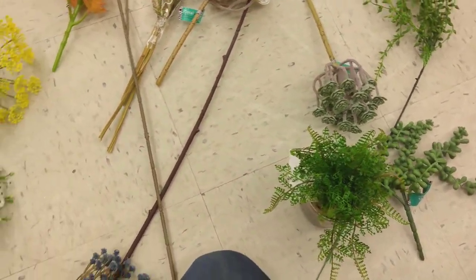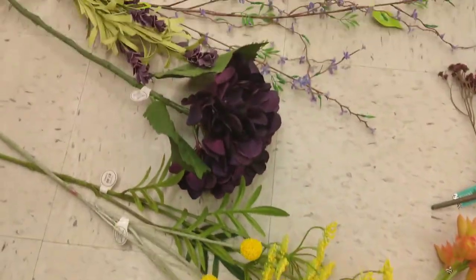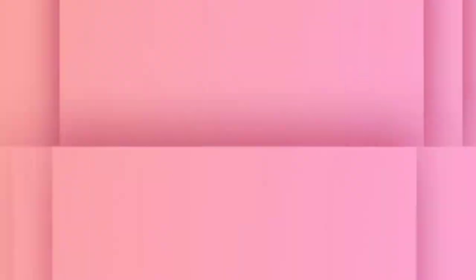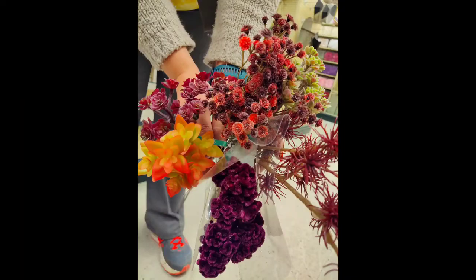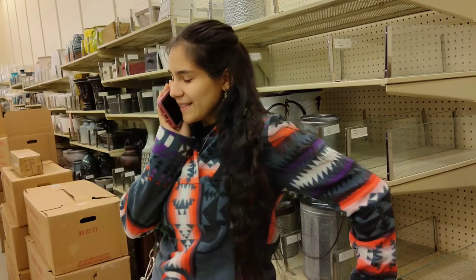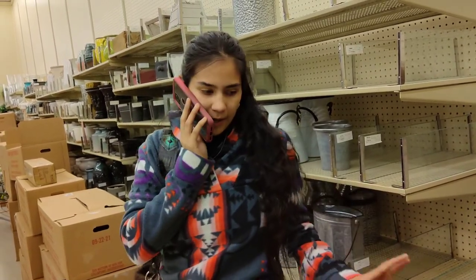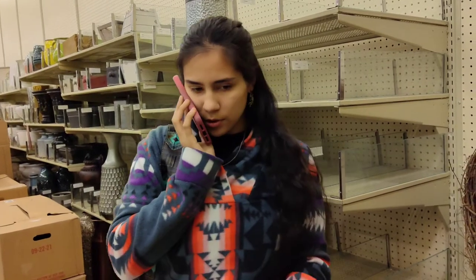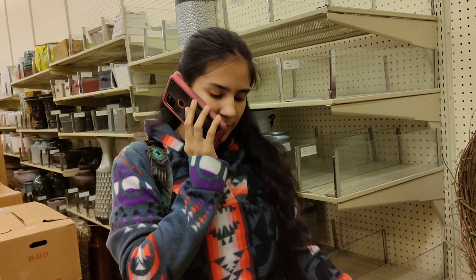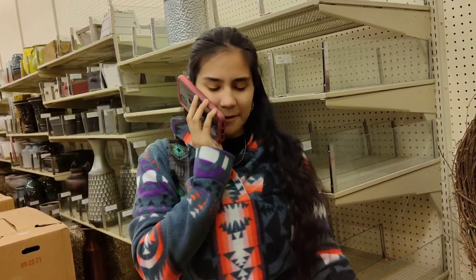As you can see, I have all of the different color groups laid out on the floor. I'm going to take pictures of them and then send them to my sister for her final approval. Hey sis, I have all the flowers that we're taking a look at in the color that you wanted. I laid them out on the floor, took some pictures, and sent it to you. Let me know what you think — we're going to go look at some fairy lights.